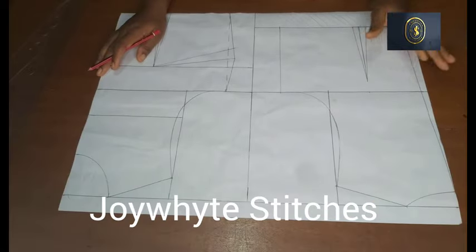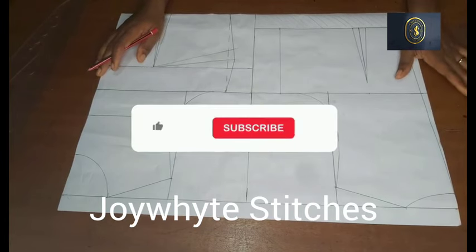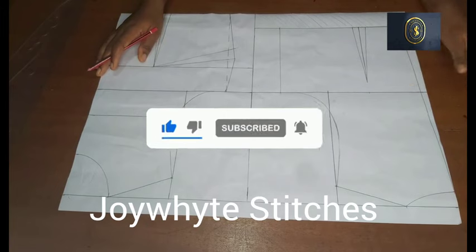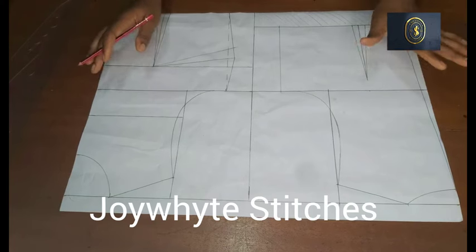Hello everyone, welcome back to my channel. My name is Joey White, thank you so much for stopping by. If this is the first time you're checking out my channel, kindly hit that subscribe button and turn on the notification bell so that you get notified whenever I post a new video.